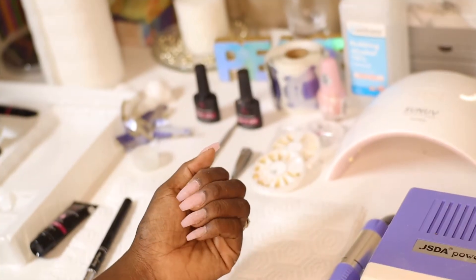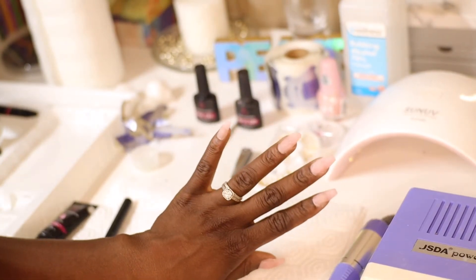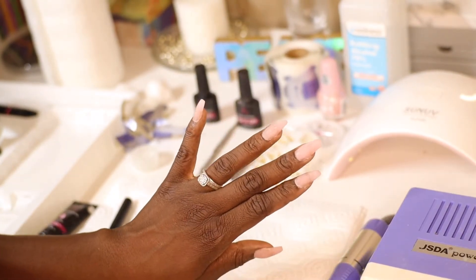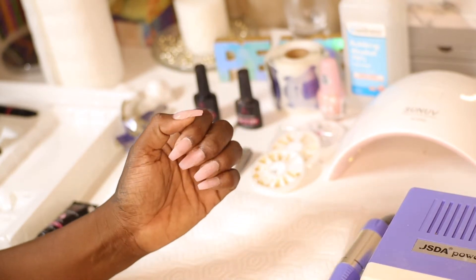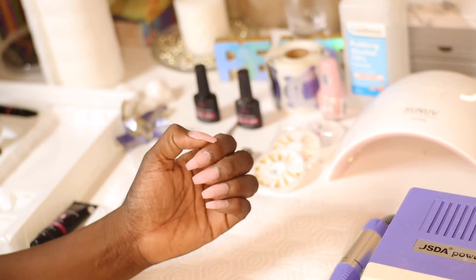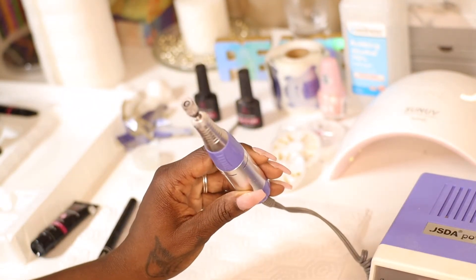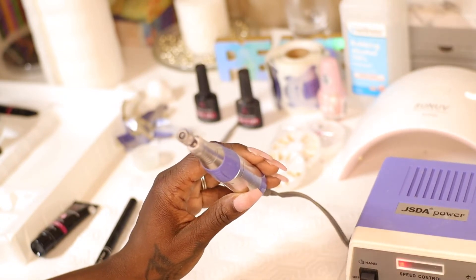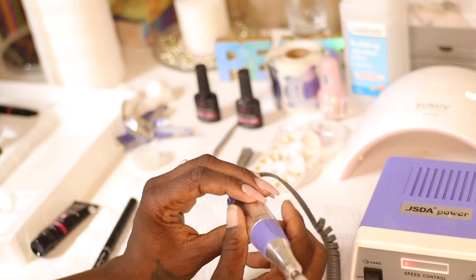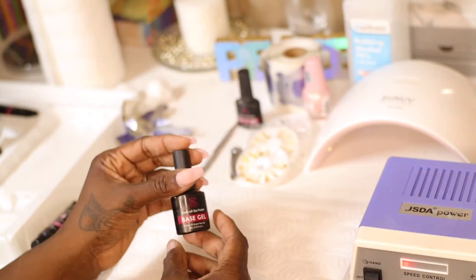I went ahead and finished this hand off camera, but now I'm going to show you guys the process on the other hand. I ended up using my drill as well — that's optional; you can use it if you don't want to go through it with just a nail file. I'll show you how I use that later.